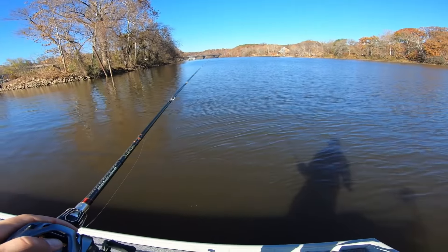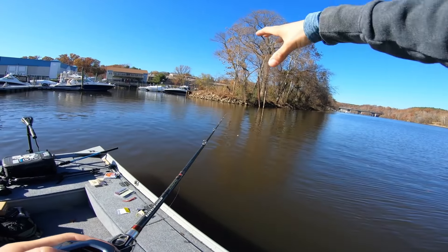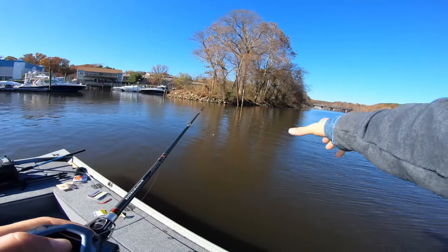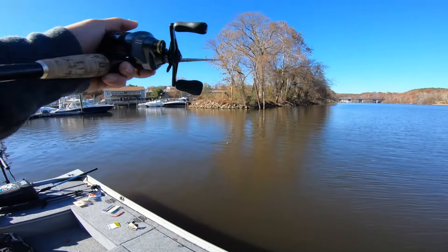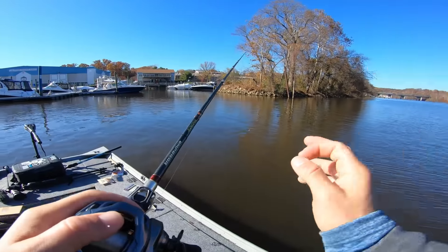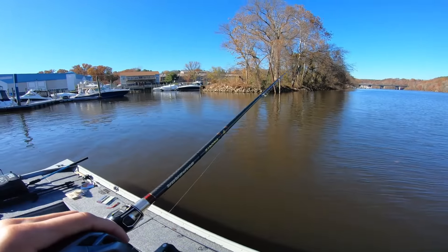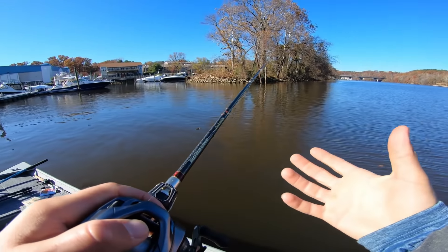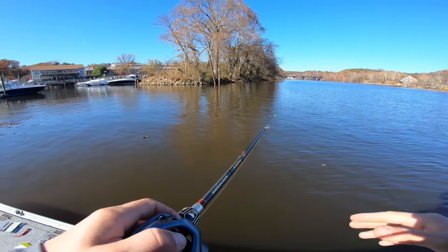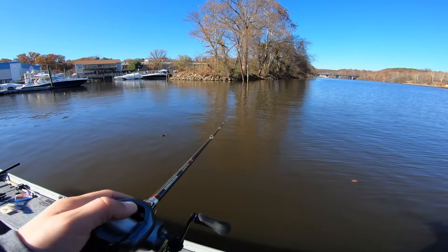I'm sitting out in about 12 feet of water right now, marking a decent amount of fish. This is the front side of an island that comes out into a point, with the channel out to the right. You can see these rocks up here — that's something I pay a lot of attention to when the water starts getting cold, especially when you have sun beating down directly on them. They're going to retain a little bit more heat than any other piece of cover, so that's usually where I'll start when the water gets cold.